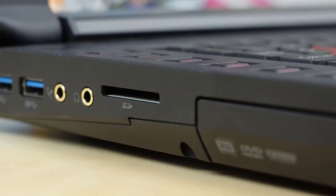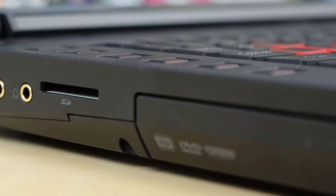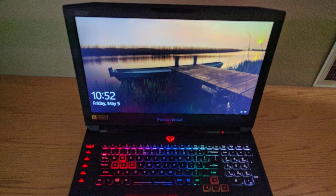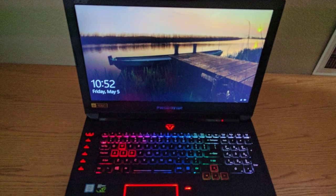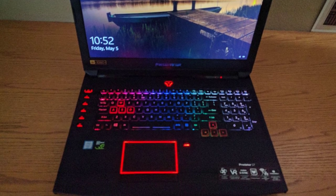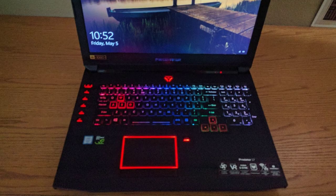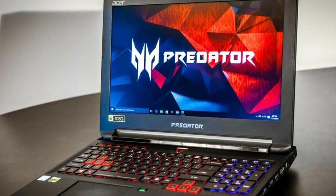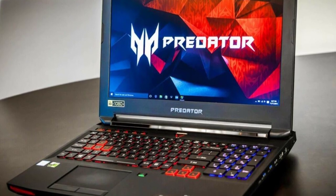Number 1: Acer Predator 17. The Predator 17 has a Full HD 17.3-inch screen. Built for gaming, this laptop is powerful and features the Intel Core i7-7700HQ, which can be clocked up to 3.8GHz. The screen is widescreen IPS and features NVIDIA G-SYNC technology.